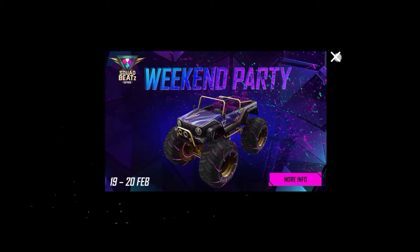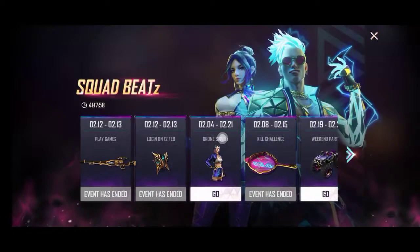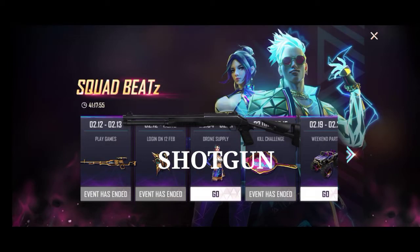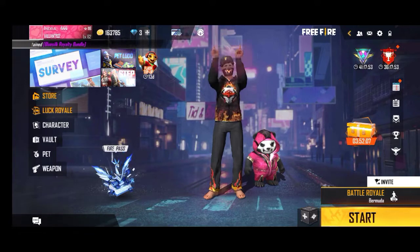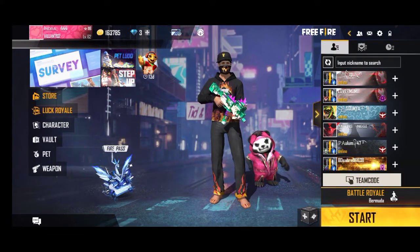Hello friends, how are you? So friends, in this video I am going to talk about the shotgun headshot trick. After watching all shotguns, you won't need to see any other videos on YouTube.